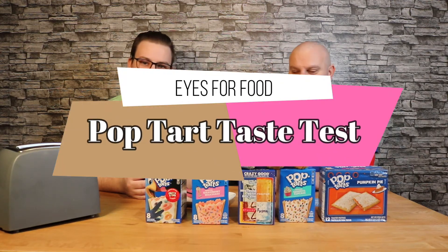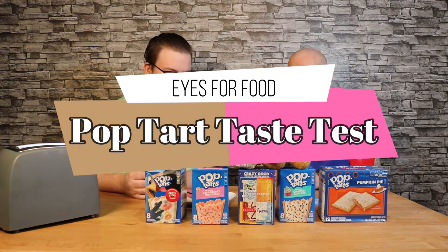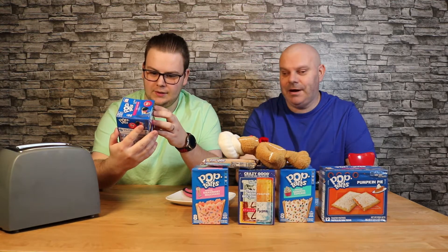Hi YouTube and welcome back once again. Today we're going to be trying Pop-Tarts — it's the only one I definitely like. Now apparently you can eat these frozen, or cold or hot. We're going to try them hot today because I always like Pop-Tarts hot.